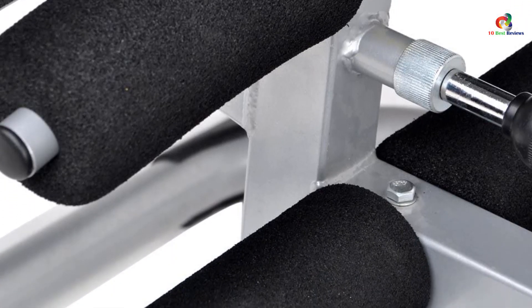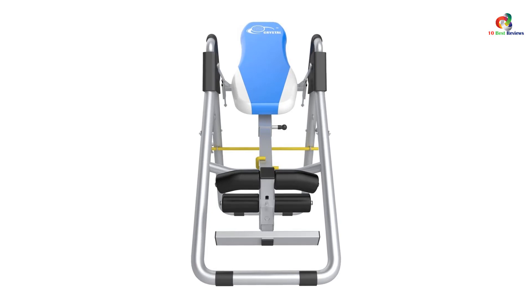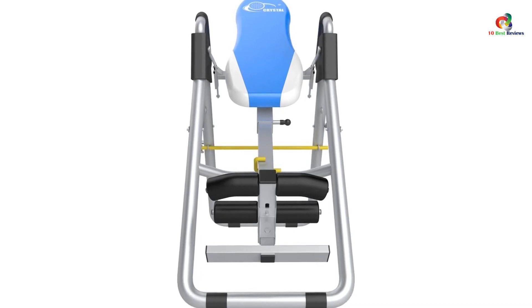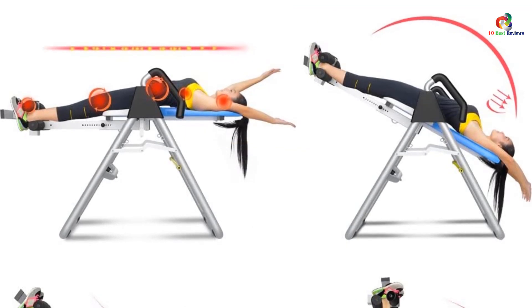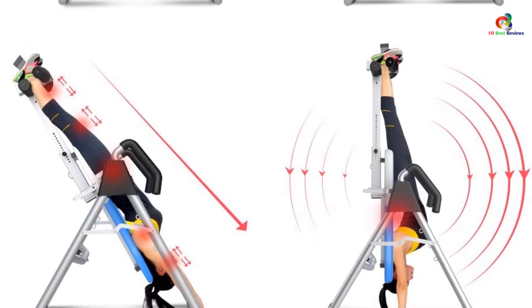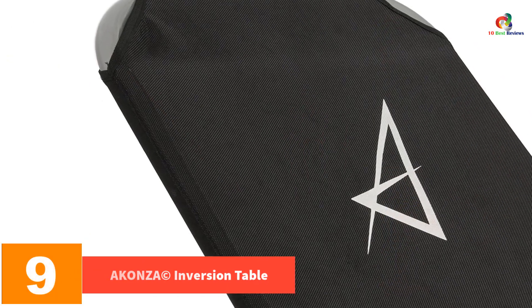This inversion table features five adjustable ankle slots and three weight adjustments. It can help relieve back, neck, shoulder, and sciatica pain, and can also reduce back stress and decompress the spine for better health. The table has a foldable design making it ideal for home use, and it comes with a manual guideline for easier assembly.